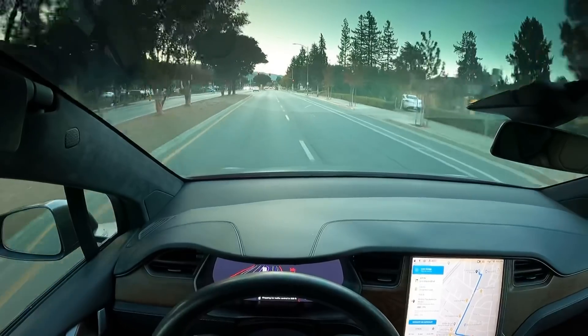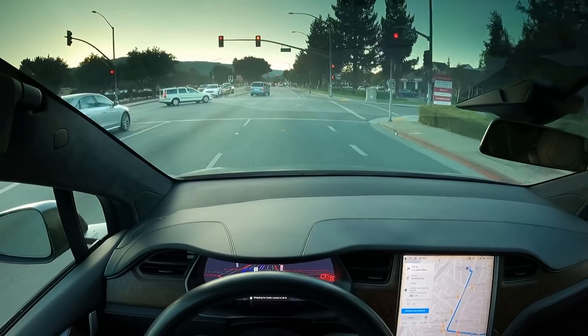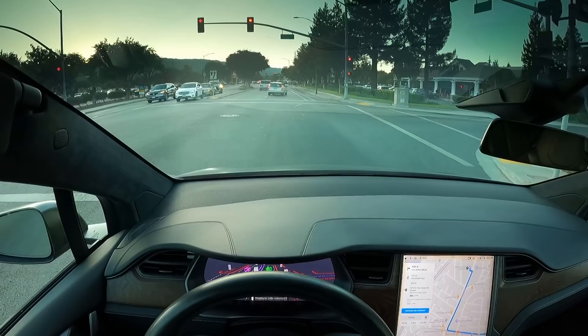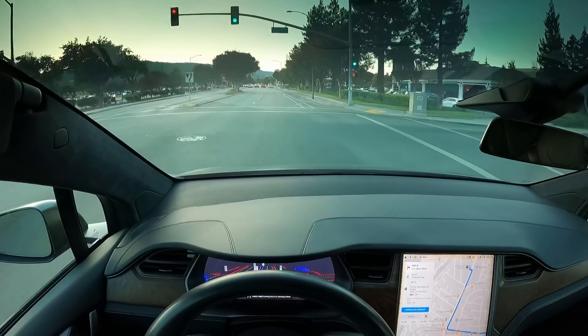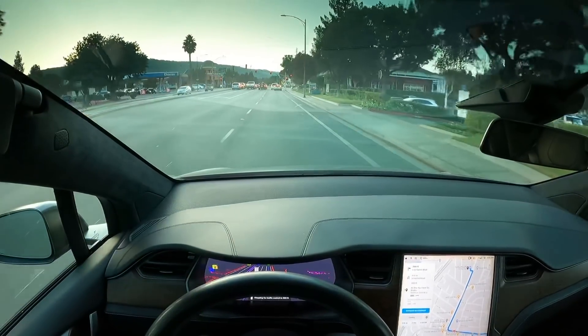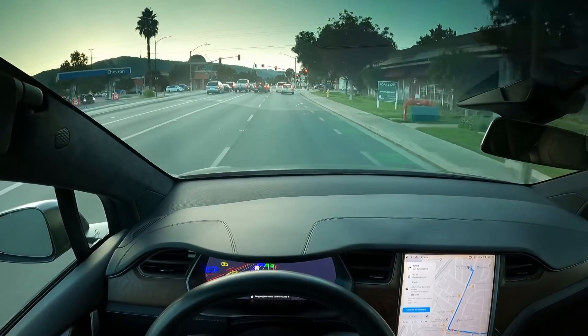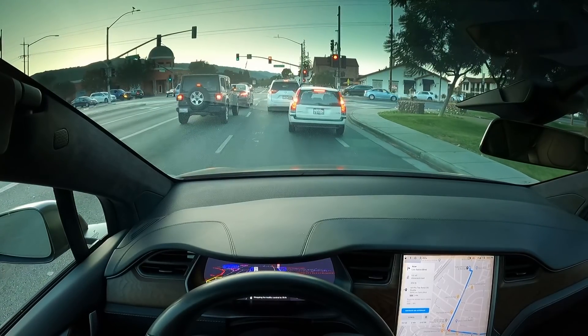And then now, obviously, we're coming up here to make a right turn. Here we came to a full complete stop. Up here, we're going to make a right-hand turn. And then up here, we need to make a right-hand turn, so we'll see how this adjusts. It's noticing the bike lane, and obviously we can't make the right turn given two cars in front.